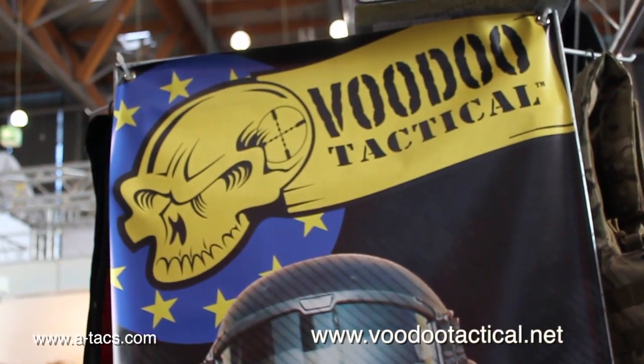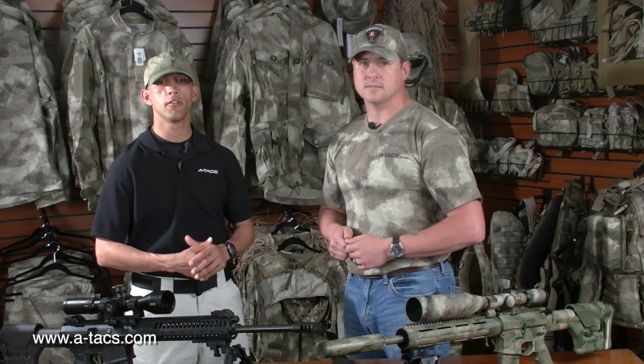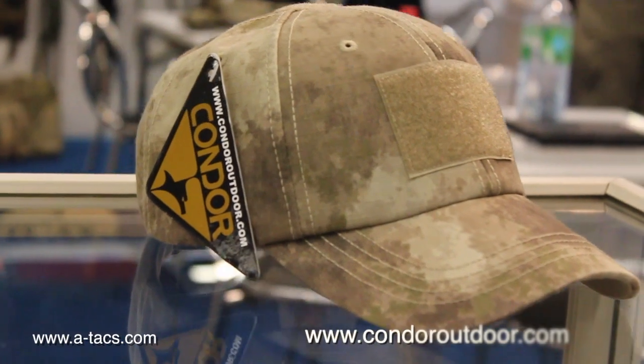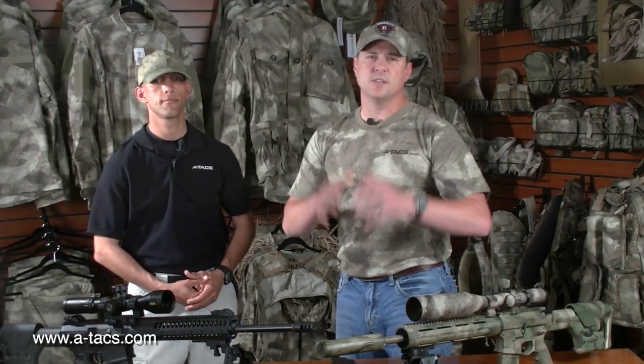The guys from Voodoo Tactical were there also showing their line of AU gear — carriers, pouches, bandoliers, and packs. Several other nylon gear manufacturers were there as well showing their offerings. The guys from Pantec were exhibiting new nylon gear in both AU and FG patterns. Condor, who was also there, has been making A-TAX AU stuff for quite some time — for years they've had our A-TAX AU Camo t-shirts. We're really proud that they're now bringing out some FG patterns as well. These were just some of the folks at the show with us who were exhibiting their gear.